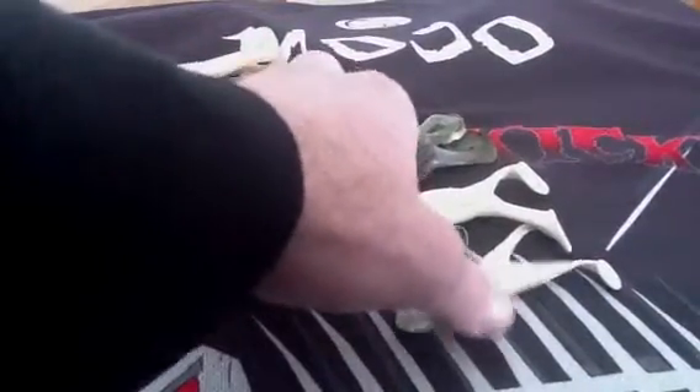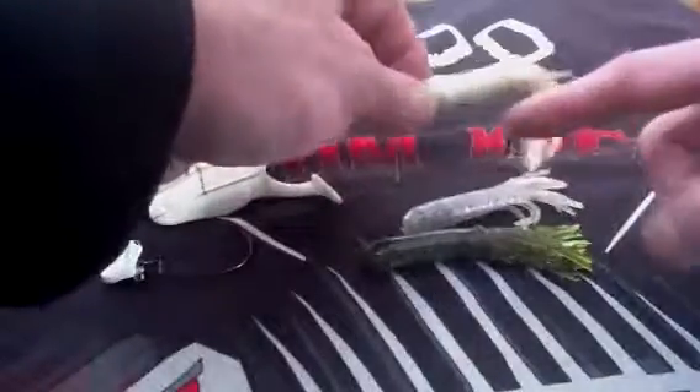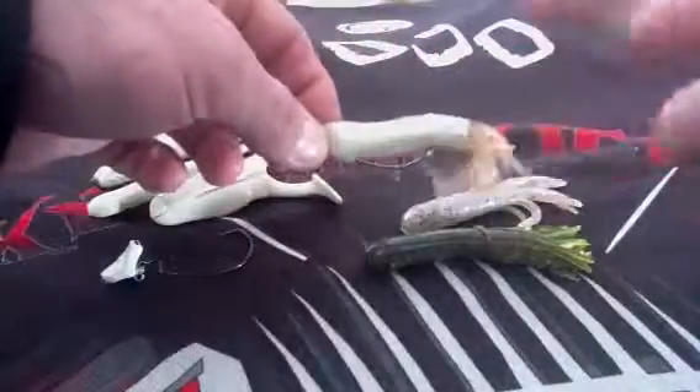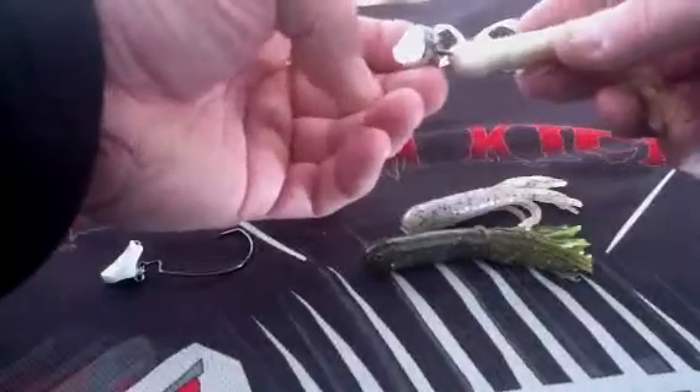Let's talk about another advanced technique. I'm swimming tubes. Custom Kicker's got this design so you've got yourself a rudder. Makes it weedless. You've got a really good fluttering system in the back. This head does a lot of work for me.